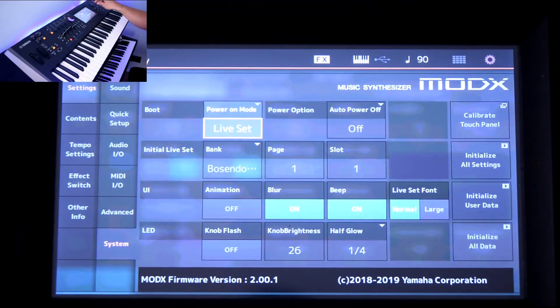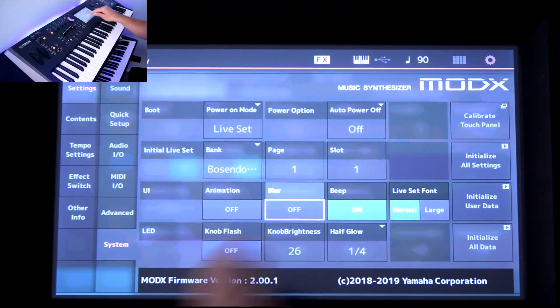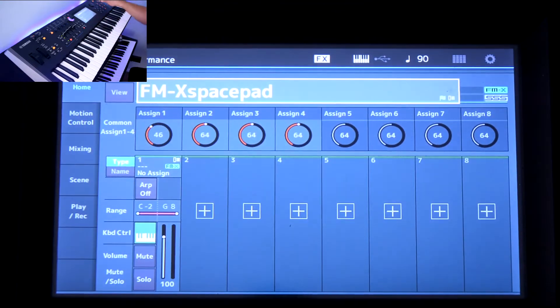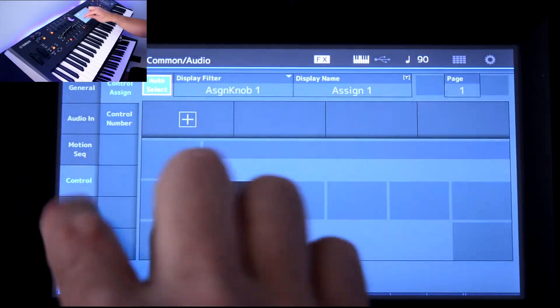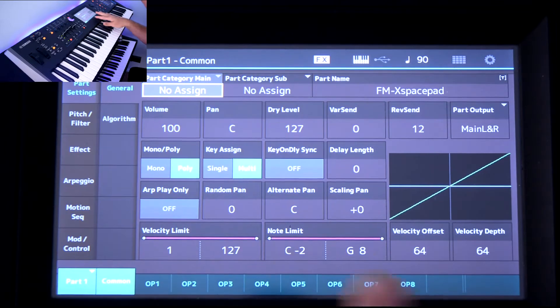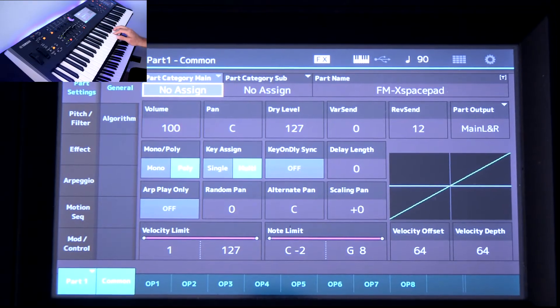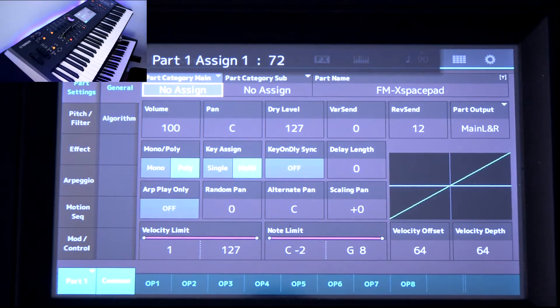Go into Utility, System, and then Settings. Under System, you'll see UI and it has blur — turn that off. Now when you go into any of these other screens, it's a pure screen with a nice background. You don't see anything but the screen you're working on, which is much easier on the eyes.